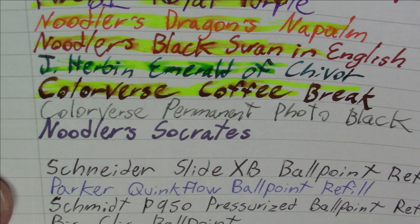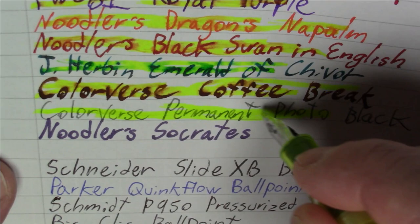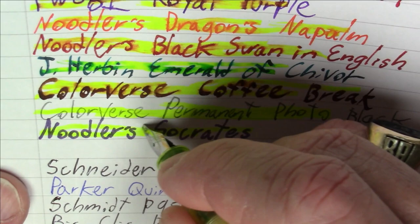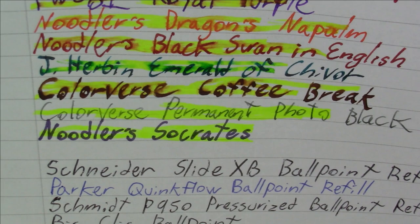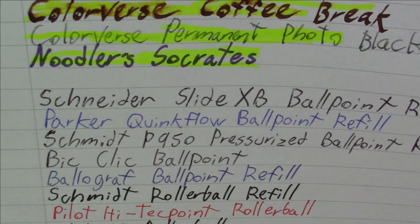Now we're going to do two inks advertised as permanent. Colorverse Permanent Photo Black is living up to its name — that is not budging, which is really nice to see. And Noodler's Socrates, which Noodler's marks as an eternal ink, is also not budging at all, which is also good to see. Basically, inks that advertise permanence are definitely behaving as such, and washable inks are behaving as such, and everything else is pretty much in between as you'd expect.